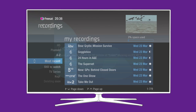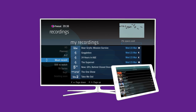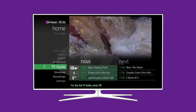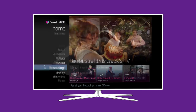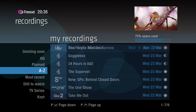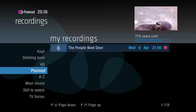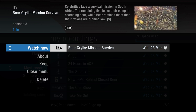You can manage recordings on your FreeSat box through your TV or with our app. Let's look at how you can do this on your TV. Press Home on your remote control, then choose Recordings. All your previous recordings are listed here, or you can navigate to the Planned section to see what you've set to record in the future. Select the program you want to watch and choose Watch Now.